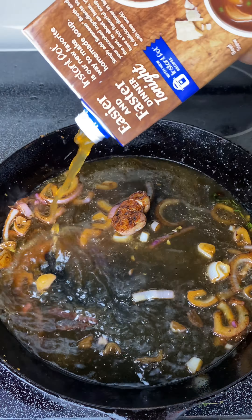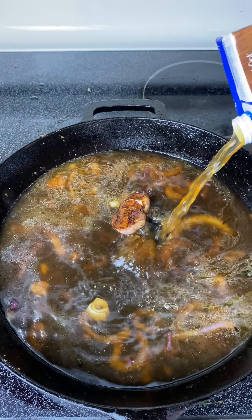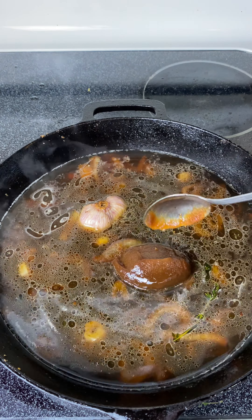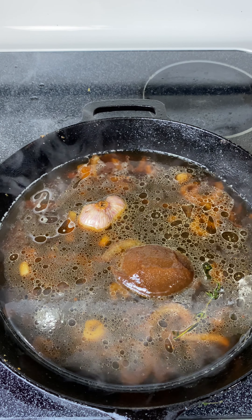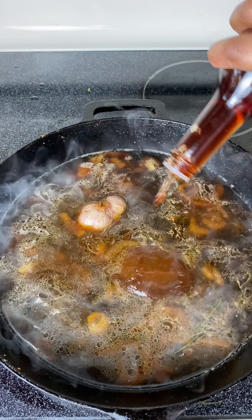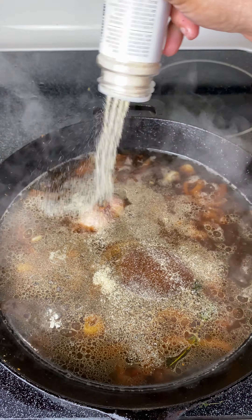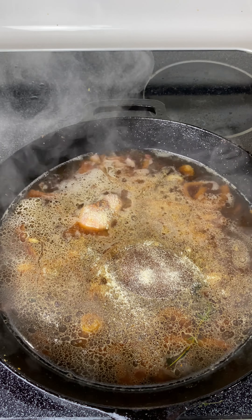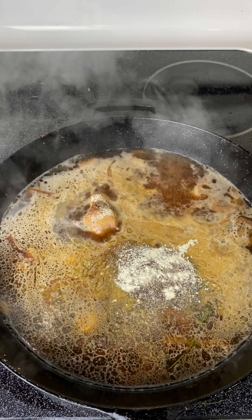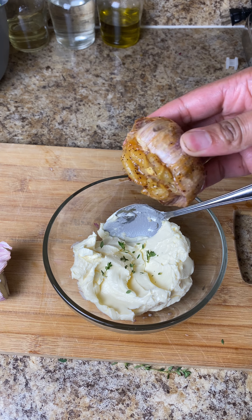Now I'm going in with some beef stock — you can use water if you want but beef stock is the best option. I poured that to about halfway, I didn't need too much. I'm going in with some beef Better Than Bouillon — I used way too much at first, so I took most of it out and left about one teaspoon. I added some red wine vinegar, onion and garlic powder, and let that cook down.